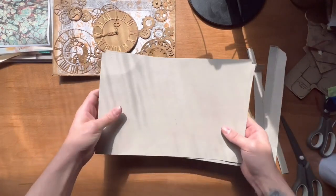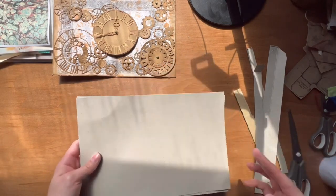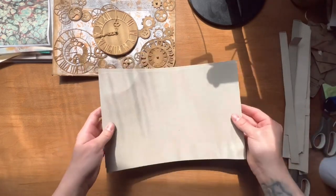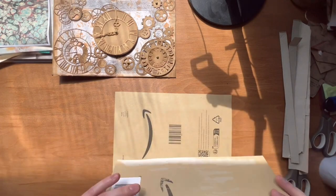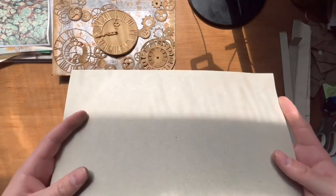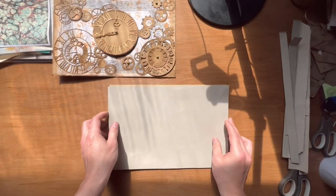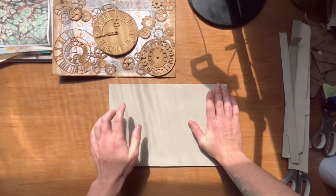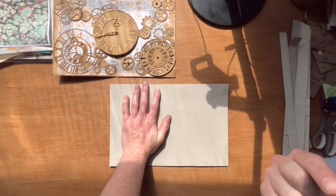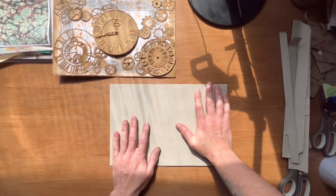I've cut the sides off — this is what we're left with. I use scissors rather than a guillotine; I just feel it's easier to go by my own hand and see where I'm going. Now we have that done, we can concentrate on this. I like the cleaner look because it lets me concentrate better. You can glue the two pieces together like this — it really doesn't matter — just glue them together.